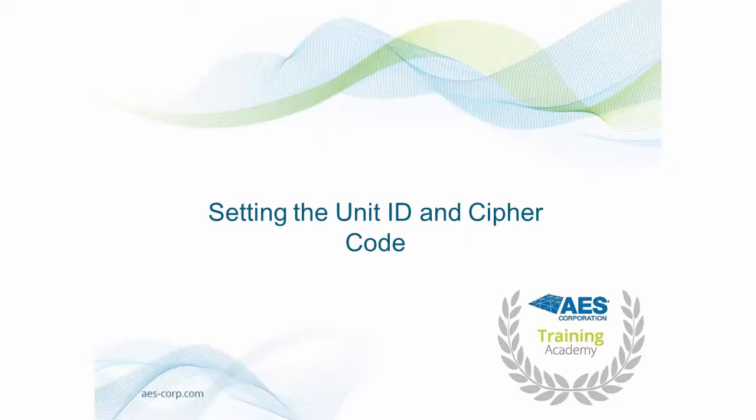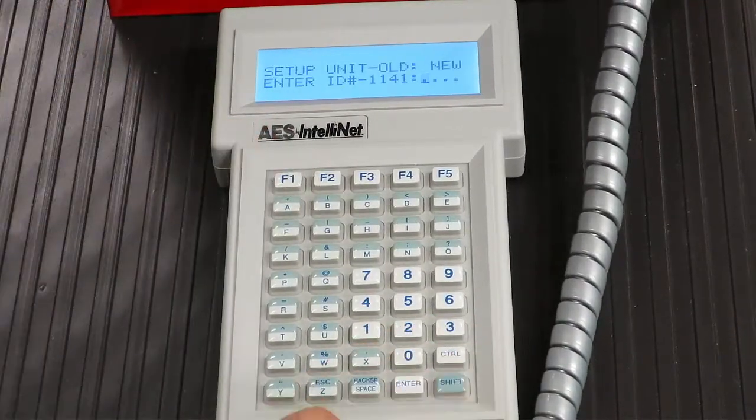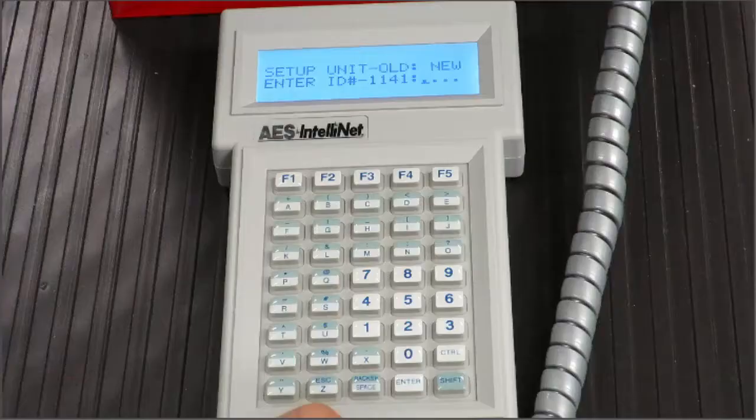Setting the Unit ID and Cypher Code. The first step in programming your 7788F is to enter the Unit ID number. This is the unique identifier used by the subscriber when communicating. You can configure the Unit ID by pressing the CTRL and F1 keys on the handheld programmer. At the prompt, enter the desired account ID. Please note, you must not have two subscribers on the same network using the same Unit ID.